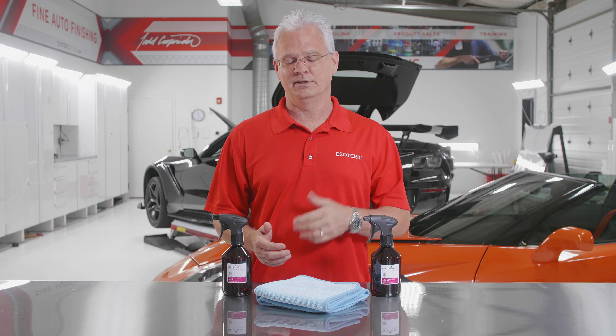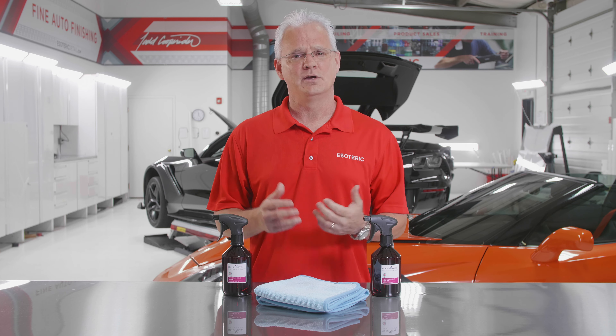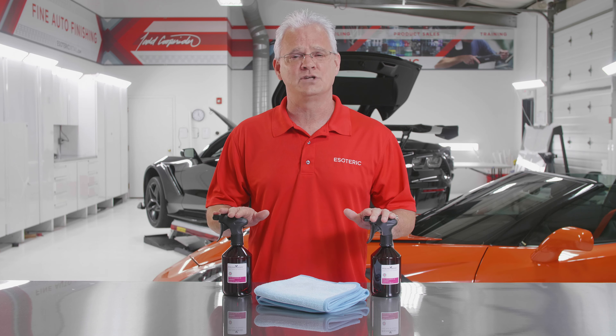So you're looking for a really good glass cleaner — interior, exterior — something that is safe for tinted windows. What are you going to go with? Stay tuned because we're going to talk a little bit about Agent from Polish Angel.